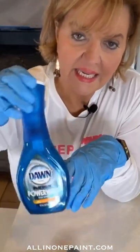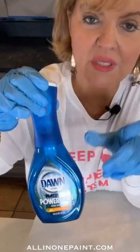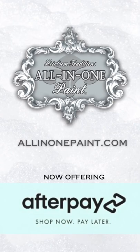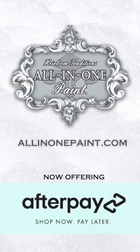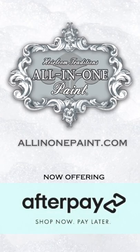One product I would hesitate to use is this power wash, because it has a lot of alcohol. Alcohol is an enemy to acrylic paint. This is the original all-in-one paint — often imitated but never duplicated. Why settle for less? Follow us here for more DIY inspiration and tutorials.